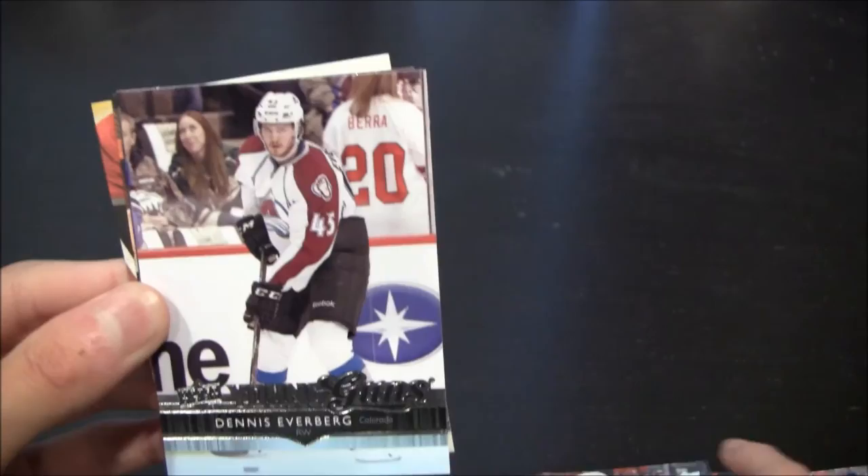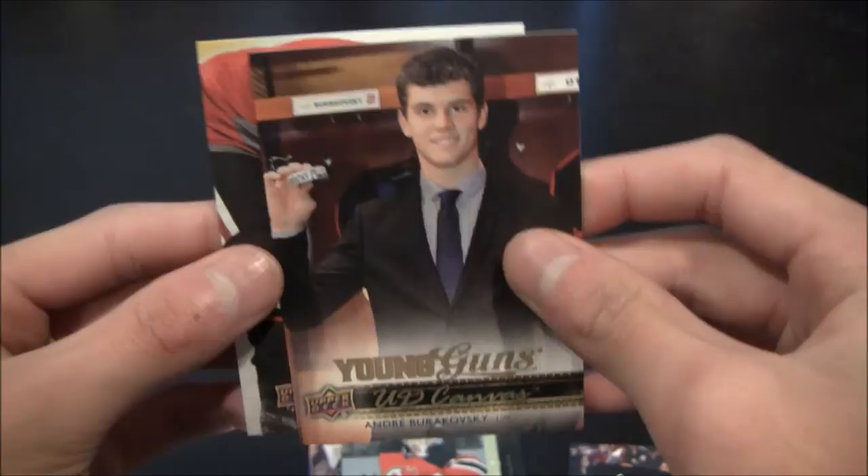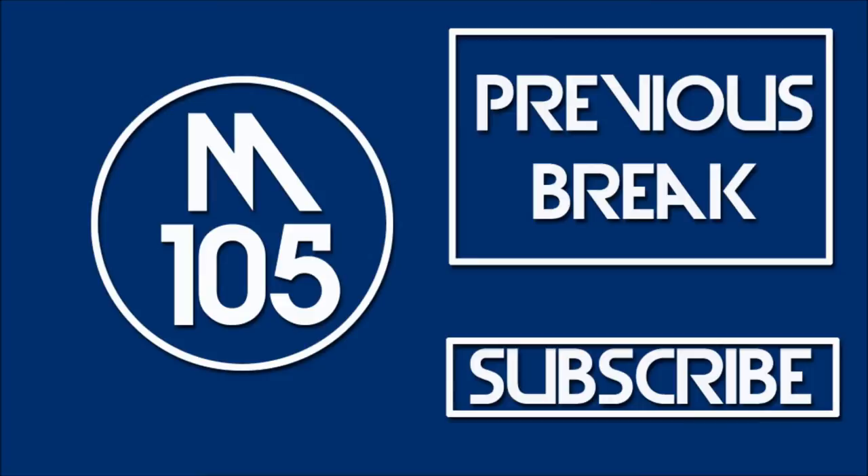So there you go guys — that is the Upper Deck 2014-15 tin. Let me just recap what I have here: Young Guns — Johan Sundstrom; Young Guns — William Carlson; Hockey Heroes 2000s — Peter Forsberg; Young Guns — Dennis Everberg; Shining Stars — Cory Schneider; Young Guns Canvas — Andre Burakovsky; and a Canvas card — Duncan Keith. Thank you guys for watching. I will have another break next Friday, so make sure you look forward to that. Until then, I'll see you guys later. Peace out.